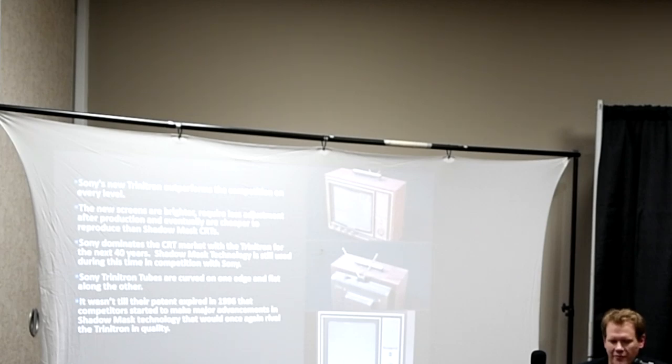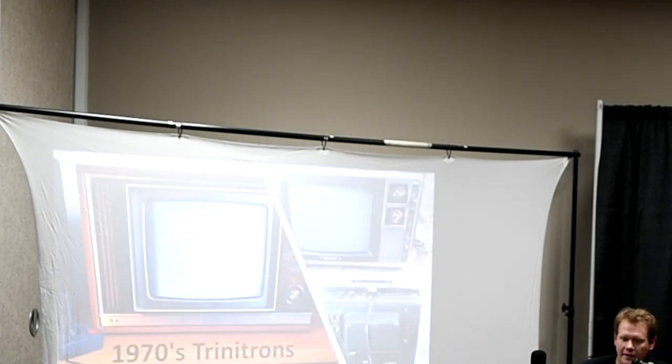Sony dominated 40 years of CRT production. The Trinitron is only curved along one axis — the right-to-left horizontal axis — while the vertical side of the tube is completely straight and flat, no curve. Sony got a 30-year patent in 1966, which went all the way to 1996. That whole time, shadow mask tubes couldn't catch up with the technology and be hugely competitive on a quality standard. It wasn't until that patent expired that shadow mask tubes really started getting better and advanced a lot of technology.